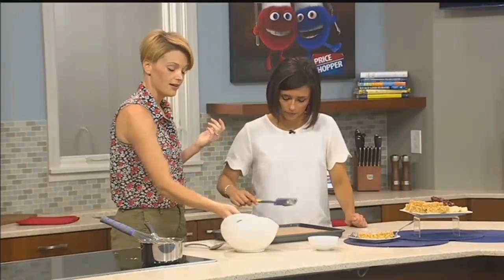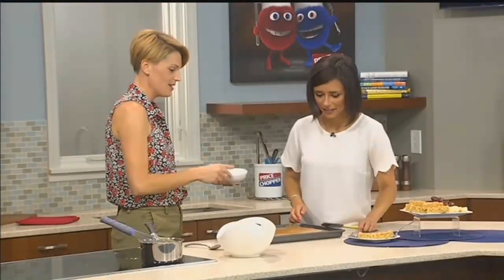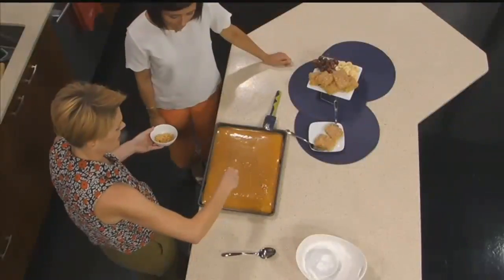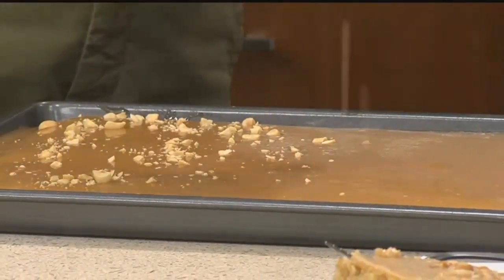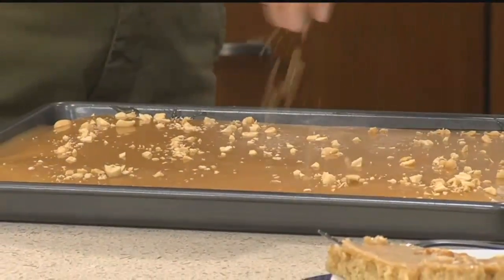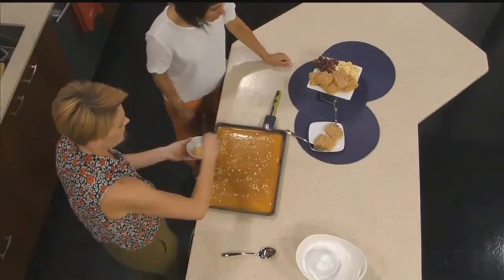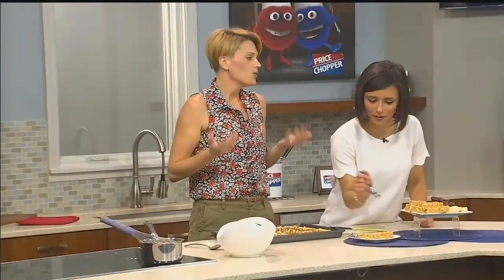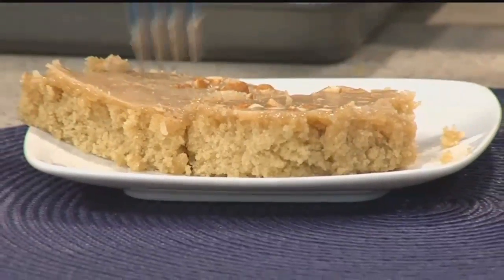Now, you can stop there, but why stop there when you can add more? We can just add peanuts on top like this. You want to put them on when the frosting is still wet so the peanuts stick — otherwise the frosting hardens and your peanuts will just jump right off. And there it is — a beautiful peanut butter sheet cake. I love that you cut it up and serve it with bananas and grapes, a little play on peanut butter and jelly.